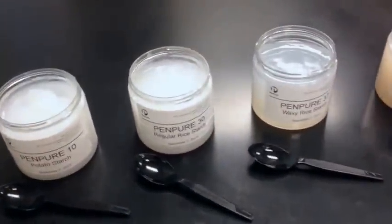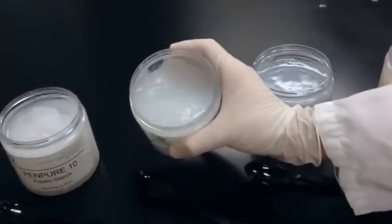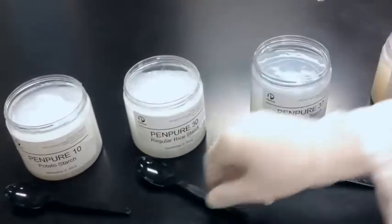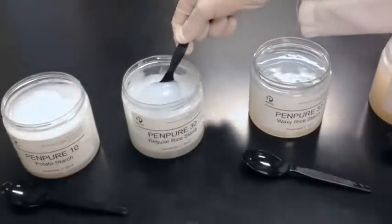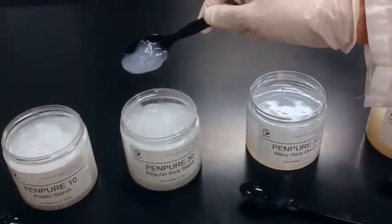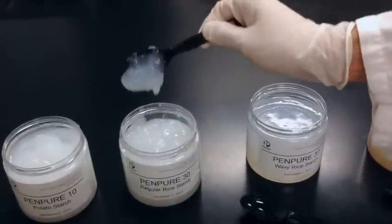Moving on to our Pen Pure 30, regular rice starch. At first glance, you can see that this is softer than the Pen Pure 10 — it's almost a jelly-like texture. The color is still fairly the same as yesterday, a nice white color. Still a short texture, not quite as thick as the Pen Pure 10.